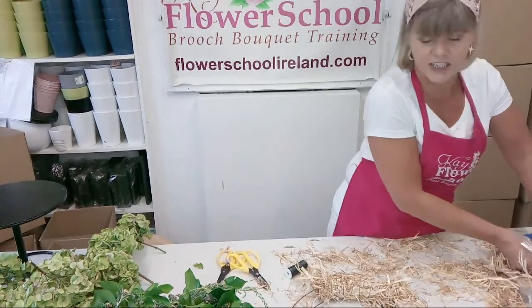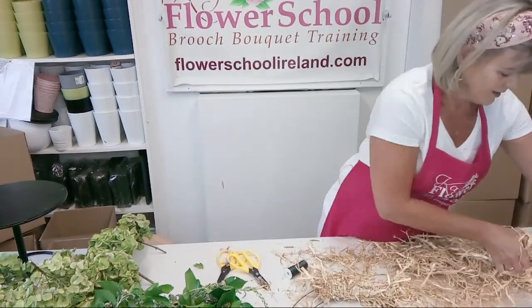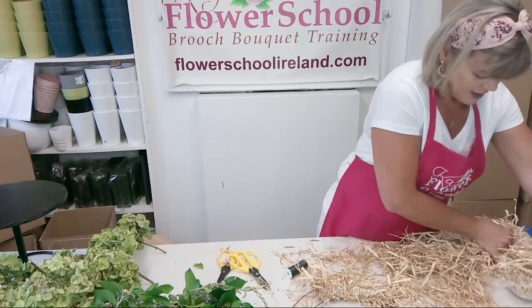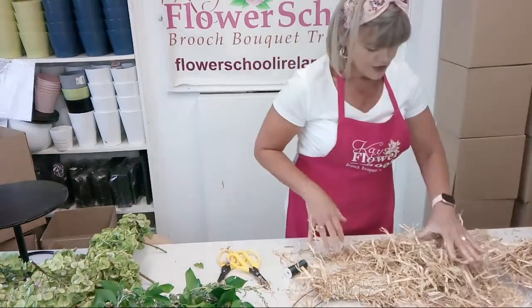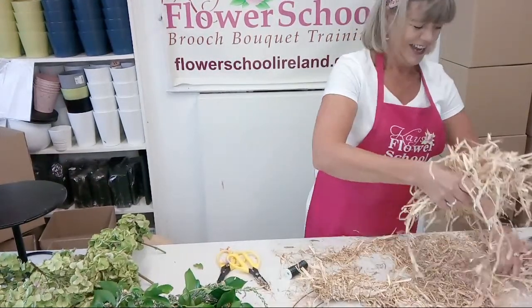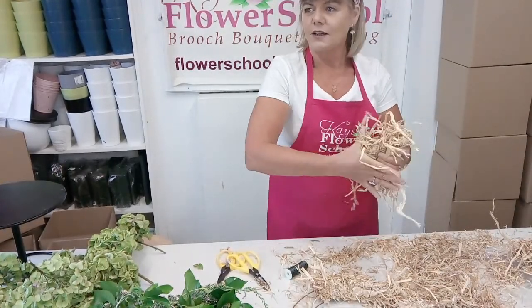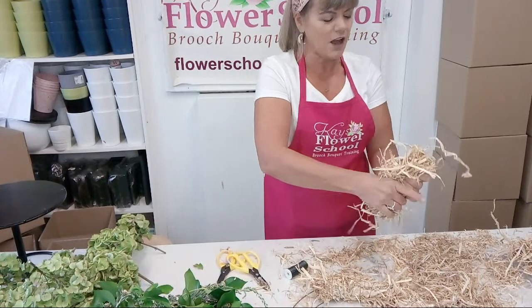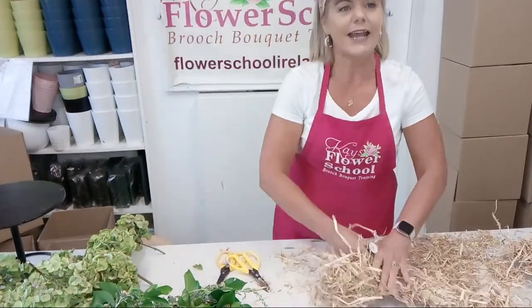You do the call-outs there, Deirdre, and answer any questions. I think we might have a little competition. They're a bit quiet now - over 120 people watching, so what's going on? They're probably all Googling where they're going to get the straw. They're probably all checking the Farmer's Journal to see what's the price of straw this week in County Sligo.